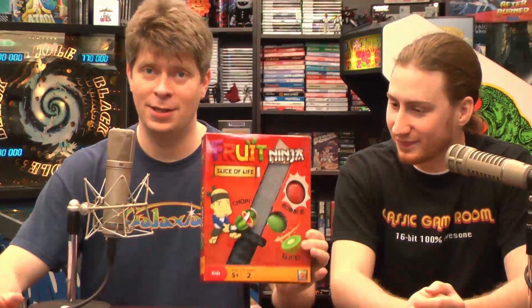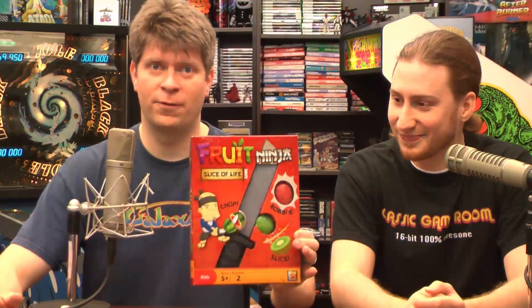You know that your video game has made it big when it has a cartoon, a breakfast cereal, and a board game. Now I'm not sure if Fruit Ninja has a cartoon or breakfast cereal yet like Pac-Man did, but it does have a board game. This is Fruit Ninja Slice of Life, the board game, and Derek and I are going to play this and see how it works.